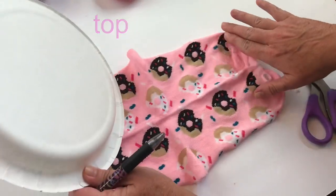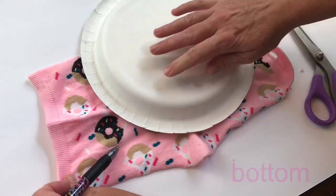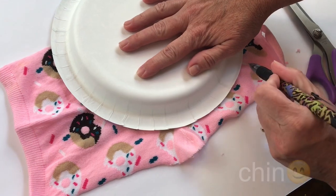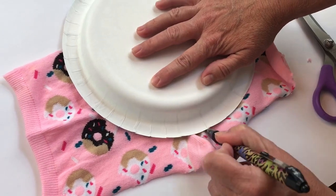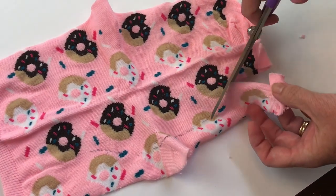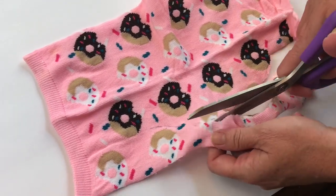Now where the heel is is the top that goes over your nose. You'll want to take something — I'm just using a paper plate — so that you can make the bottom section that goes around your neck more rounded. So I just traced the bottom edge of the plate and took out a couple inches off the bottom, and also on the edges I made it a little more narrow. Try to make sure that your left side and your right side are the same size, then just cut all the way across.